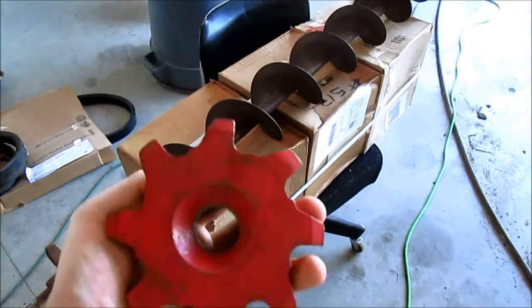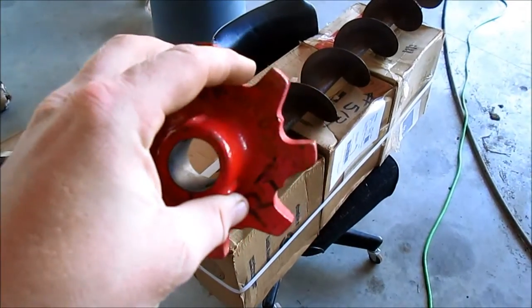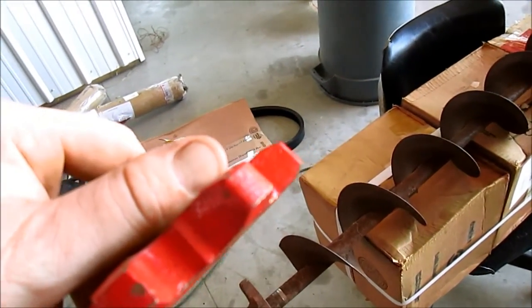Got this lower gear, and I said, well shoot, they sent me a wore-out one. It's got all that wear on it, and you can actually see original casting marks on it.